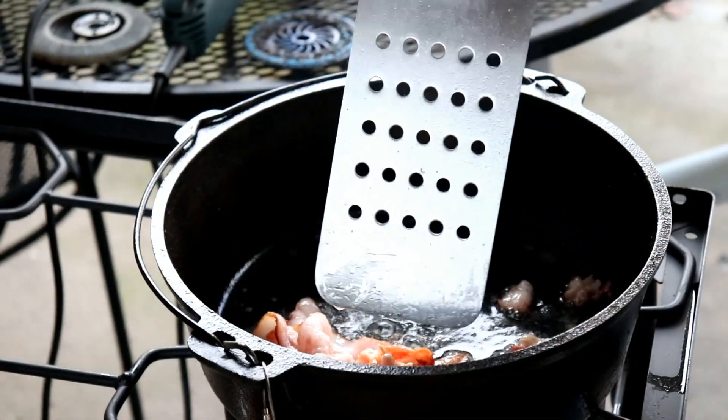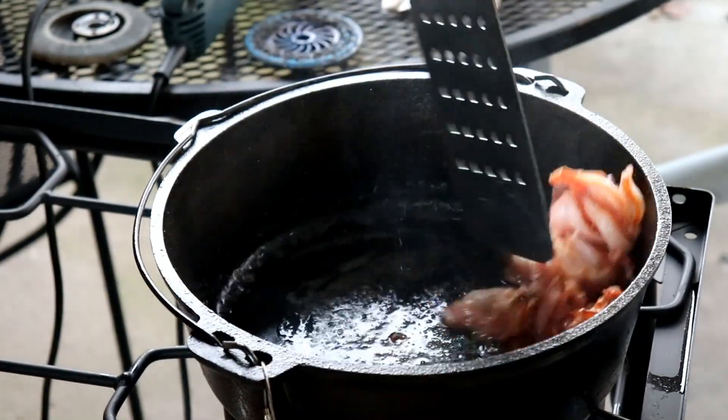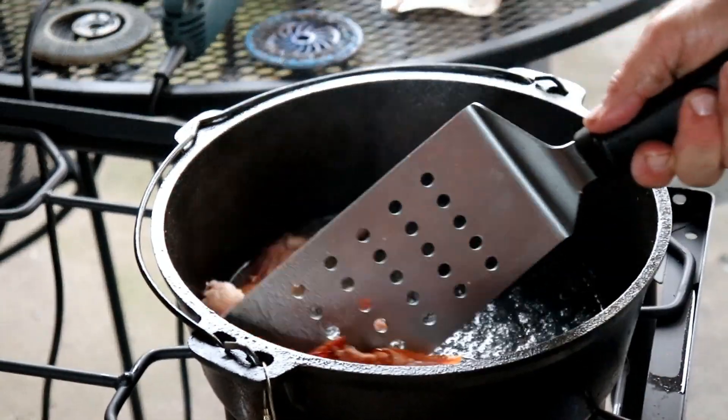All right, this thing hasn't even been on for a while, but that's how it works — it's still hot. So I roll it around so that the basic goodness gets up on the sides.